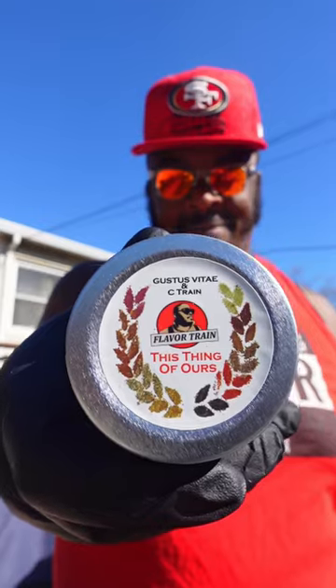Let's make a ghetto bird. Trust me when I say we're gonna make the juiciest chicken ever.